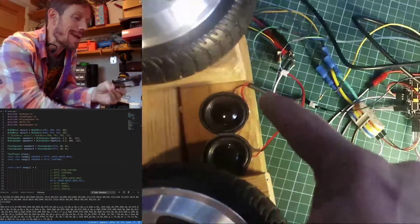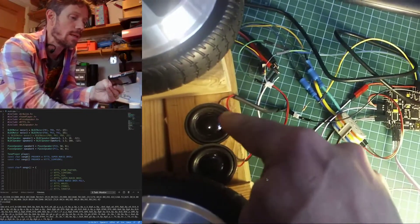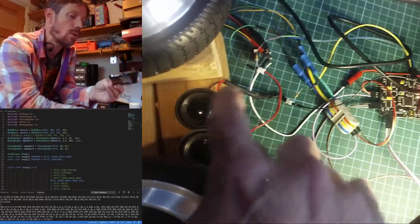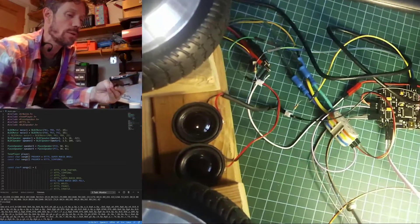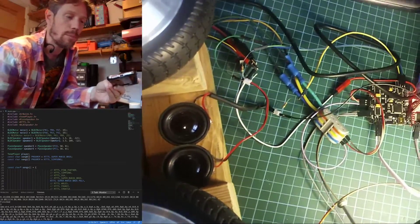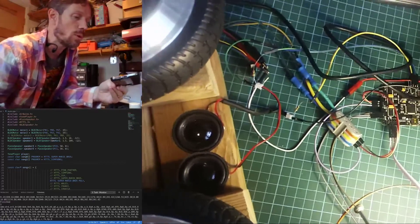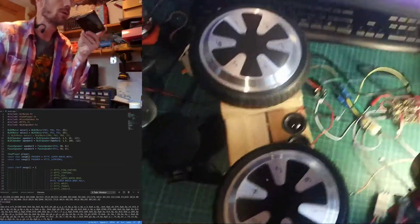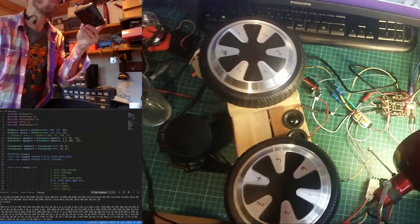Then we've got some standard speakers — these are genuine three ohm speakers that you can pull out of any old gadget. I've got a hundred ohm resistor in series just to increase the impedance, otherwise I'll blow the controller board.